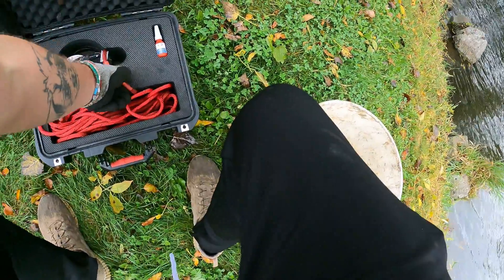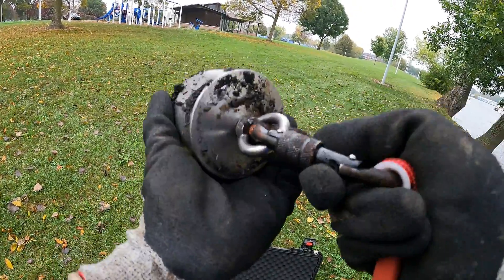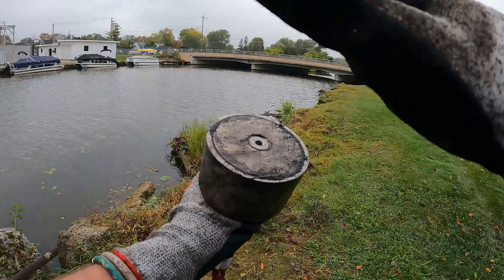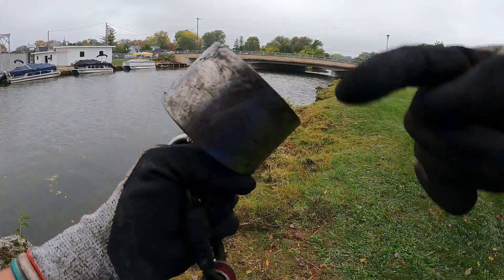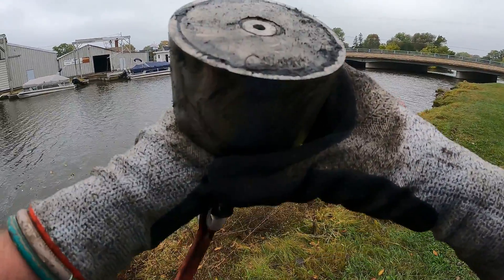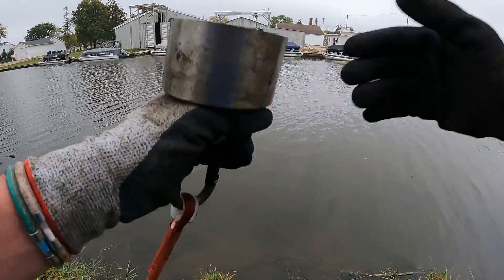Alright guys, we are going to get right down to it today. We're going to start tossing these magnets and see what we can find here today. If you guys would like to pick up some merch or you want to pick up a magnet, the links will be down in the description. Once again today we are going to be using the 360 degree Brute Boss Magnet. Most of the magnets that we use are only magnetic on this one side here. This magnet is magnetic everywhere — top, bottom, and all the way around. I've only used it once so far in our very last video, but I am loving this thing.